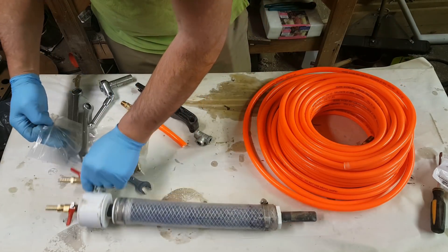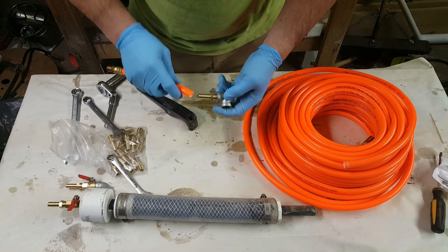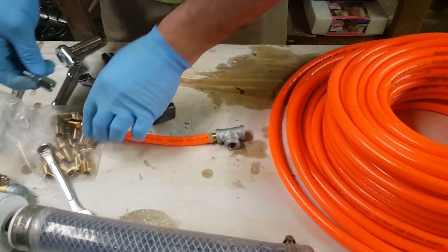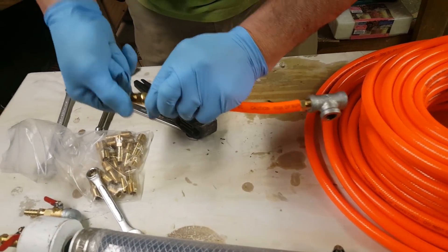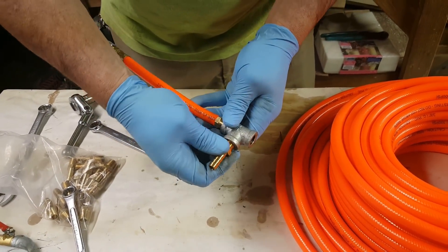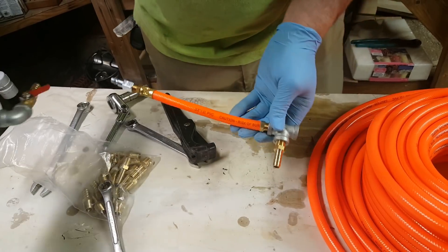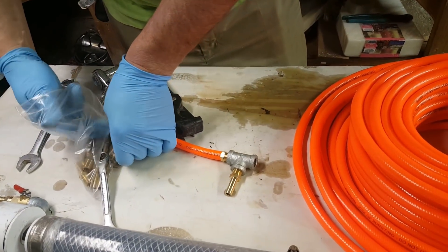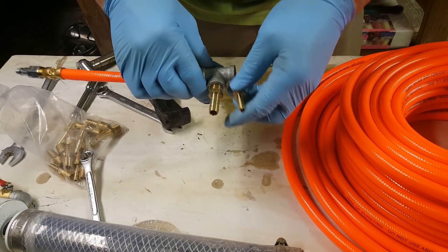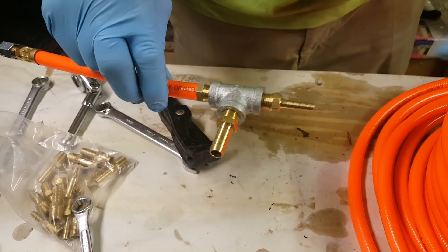I'm going to make my own T and go from three-eighths, because that's the size of our air hose. This is an air quick coupler — this will be where the air compressor goes in. This right here will be where the air goes straight into the back of the gun with 10 feet of hose on it. Now I'm going to switch to a quarter-inch barb instead of the three-eighths — you see the smaller size — and this will go directly into the top of my tank.